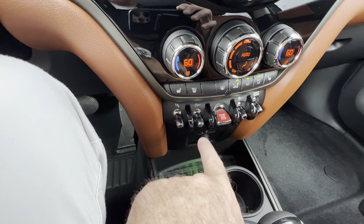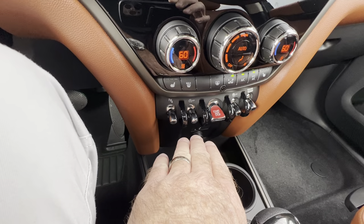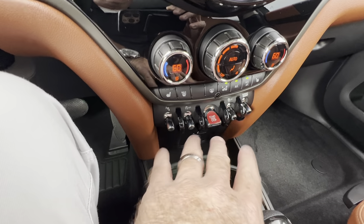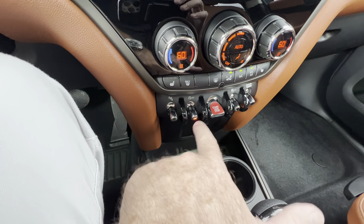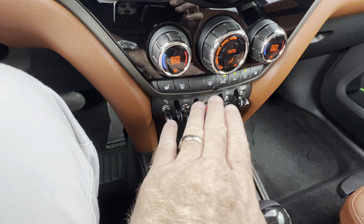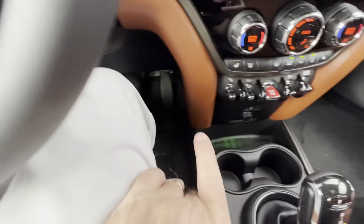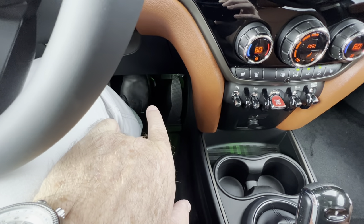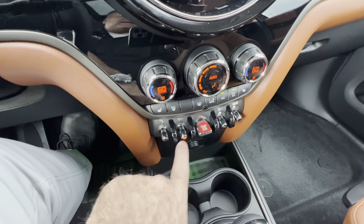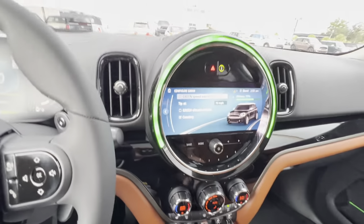All new vehicles have stop-start, which means when you come to a complete stop at a traffic light your Mini will shut off under certain conditions. You really want to have that toggle lit — with the toggle lit it's a regular vehicle, it's not going to shut off, it's going to stay running the entire time. I would make sure every time you turn your Mini on you tap that to activate the amber light and you've got a regular vehicle like what we grew up driving.